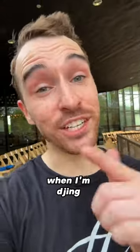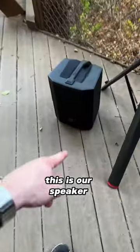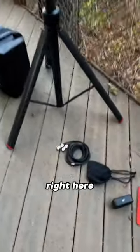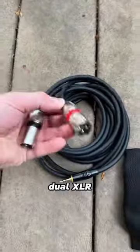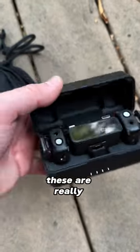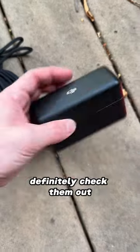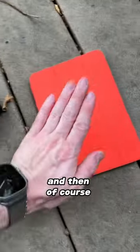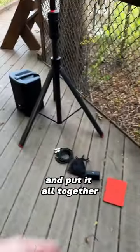This is the gear I use when DJing a wedding ceremony. Our speaker is the EV-Everse 8. We have our Gator pull stands, a dual XLR to 8th inch cable, and our DJI microphones — really solid mics, definitely check them out. These are the Shure lapel microphones we're going to use with the DJIs. And of course our iPad. So let's go ahead and put it all together.